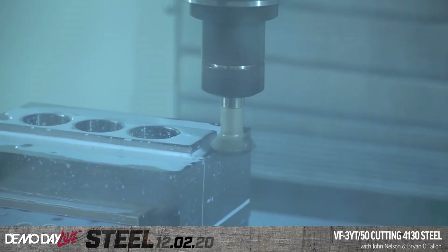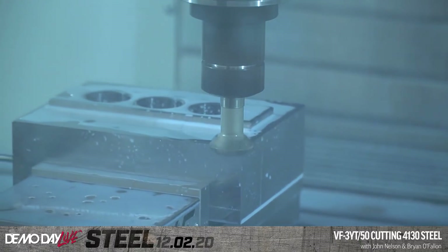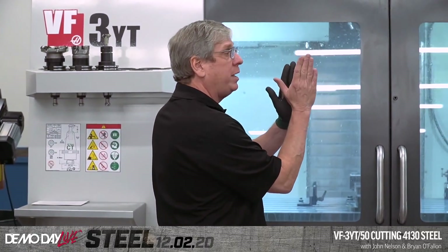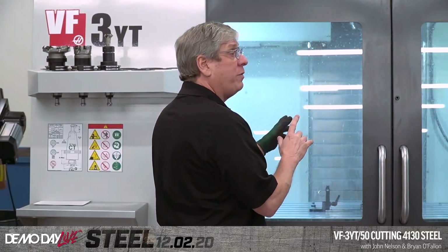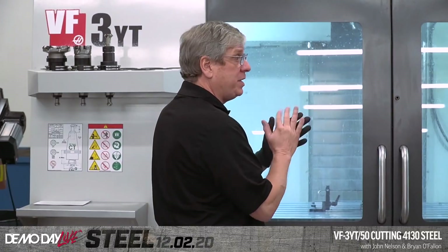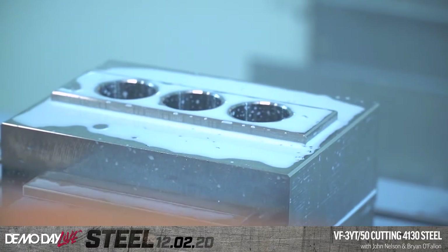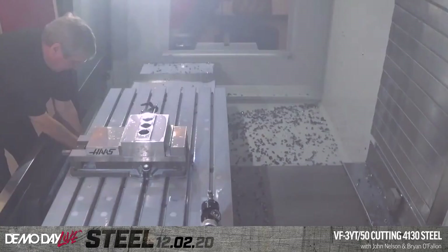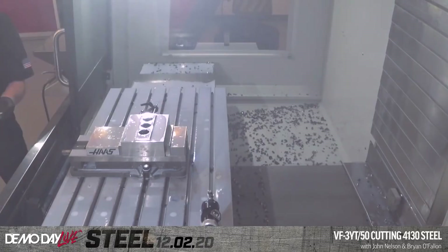What are the different angles available on the chamfer mills? On the chamfer tools, they come in measured from centerline: 15 degrees, 30 degrees, several different 45-degree versions, and then a 60-degree version. We can open the doors — Tyler can get a good shot of the finished part and all the smoke. You want to grab some chips? Absolutely. Let's get a close-up of those chips.